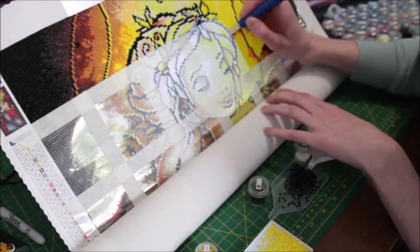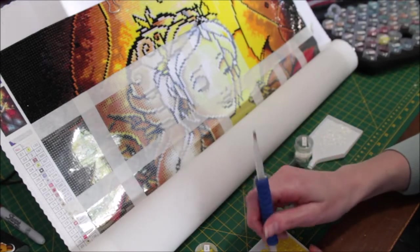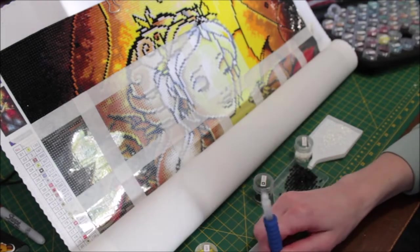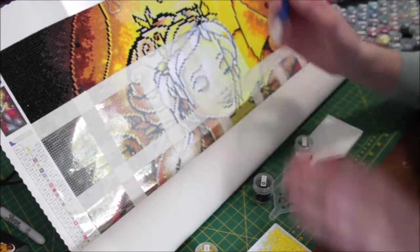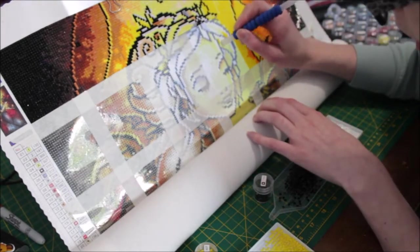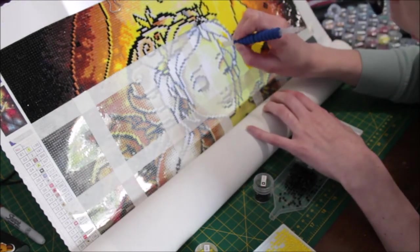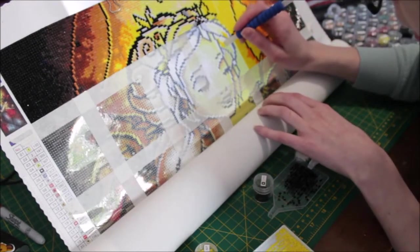Kitting up was really nice and easy because all the labels came on a sticker, which I find is a bit of a newer concept from Diamond Art Club over the past few months. That was really nice — usually I have to cut little labels, but it's already a sticker. I don't have a sticker maker yet where you can turn a piece of paper into a sticker. It's on my to-do list and one of these days I will get one.